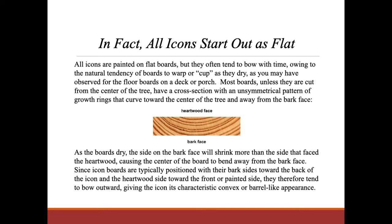Most boards, unless they are cut from the center of the tree, have a cross-section with an unsymmetrical pattern of growth rings that curve toward the center of the tree and away from the bark face. As the boards dry, the side on the bark face will shrink more than the side that faced the heartwood, causing the center of the board to bend away from the bark face. Since icon boards are typically positioned with their bark sides toward the back of the icon and the heartwood side toward the front or painted side, they therefore tend to bow outward, giving the icon its characteristic convex or barrel-like appearance.